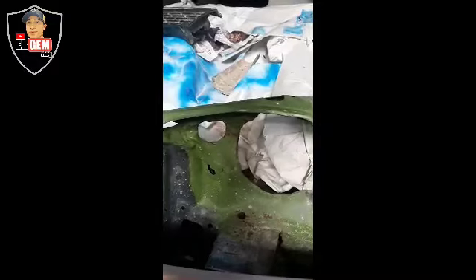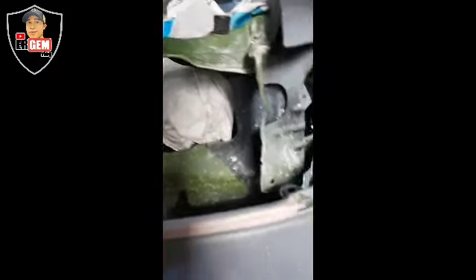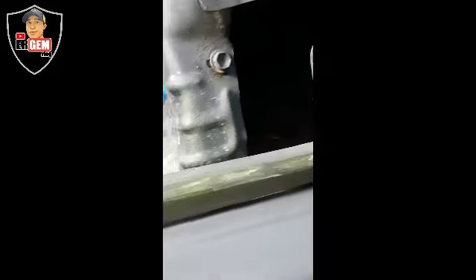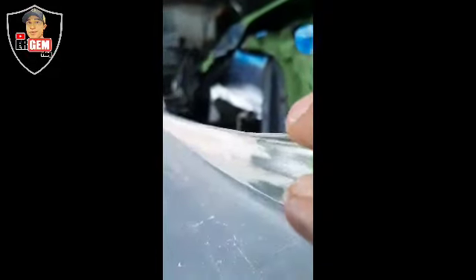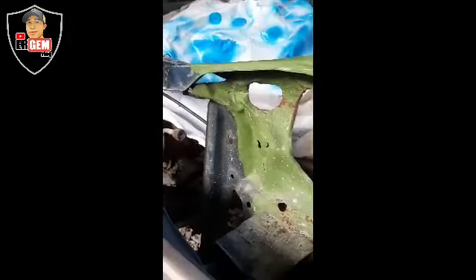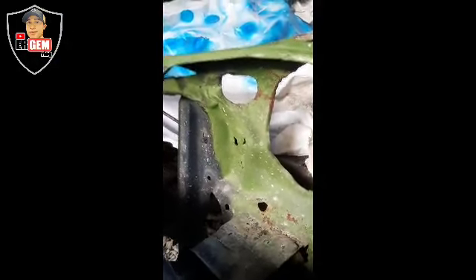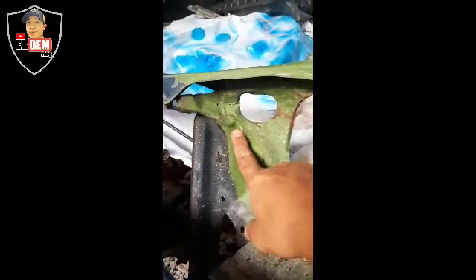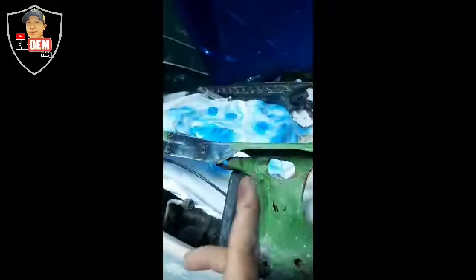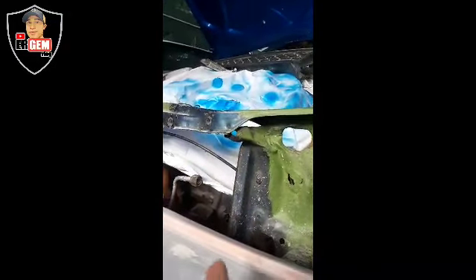Hindi pa kasi sya fully repaired. Na-referred na natin itong bumper. Nawala na yung kanyang awang dito na malaki — medyo lapat na sya. Yung kanyang mouthpiece — mouthpiece ang tawag ko dito guys. Minasilan na natin at natuwid-tuwid na din. Ang problema nito ay dati syang bangga — makikita nyo, nasago na ito sya dati.